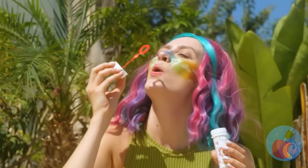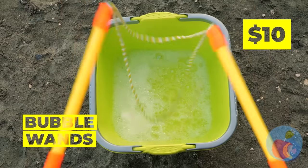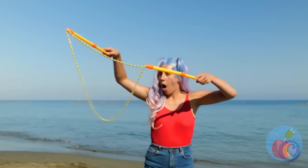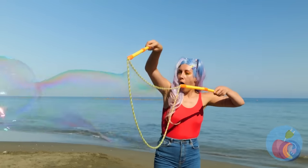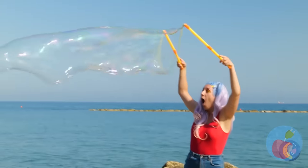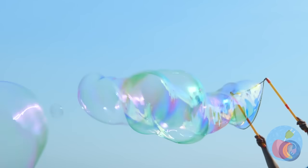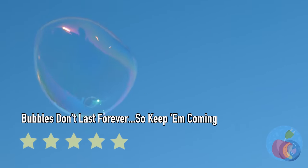Bubbles are a lot of fun, but we can top that. We'll make a bubble so big SpongeBob would be proud. SpongeBob likes bubbles because he's a sponge — oh, I just got that.